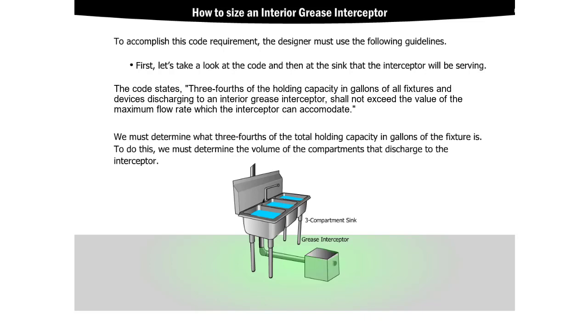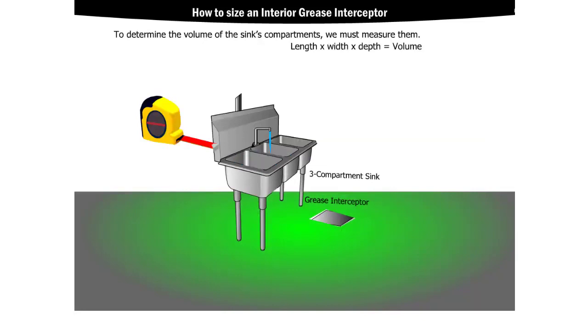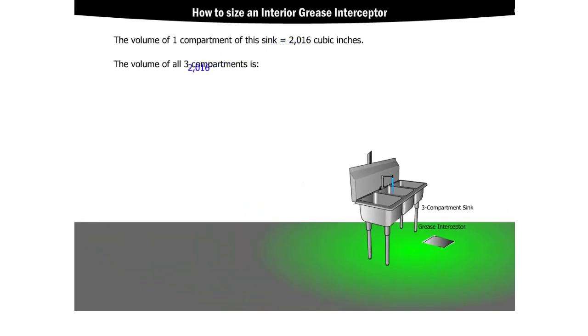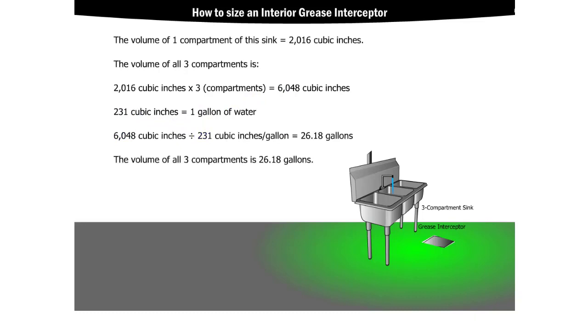To do this, we must determine the volume of the compartments that discharge to the interceptor. To determine the volume of the sink's compartments, we must measure them and multiply the length, width, and depth to find the volume. These sinks are 14 inches by 12 inches by 12 inches, which gives us 2,016 cubic inches for each sink. Since there are three compartments, we multiply by three to get 6,048 cubic inches. There are 231 cubic inches in one gallon, so we divide 6,048 by 231 to give us about 26.18 gallons.